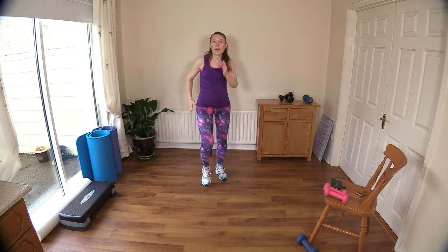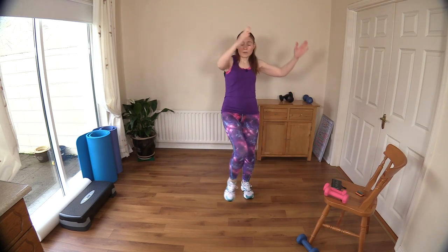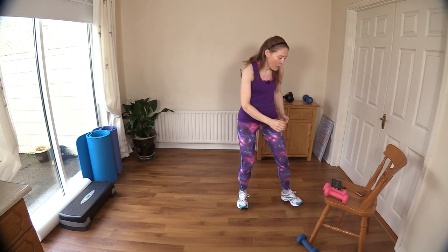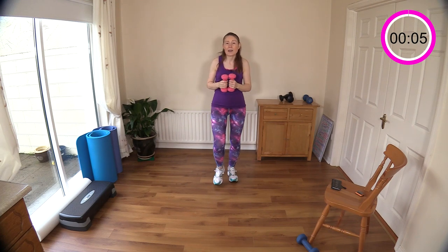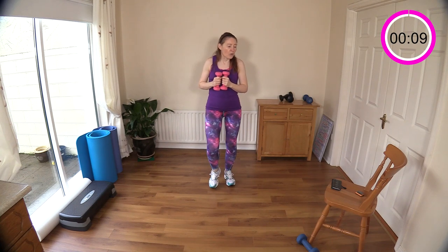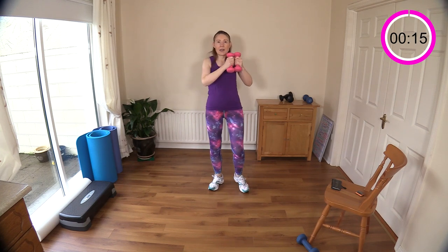Nice big marches for me. I'm going to press start now and we'll get going with the first move — we're going to do crisscross, crossing the arms and the knees, coming across your body. Keep going with a march. I'm using my dumbbells so if you're using some, grab them now. You can put them down anytime you like if they get a little bit too intense.